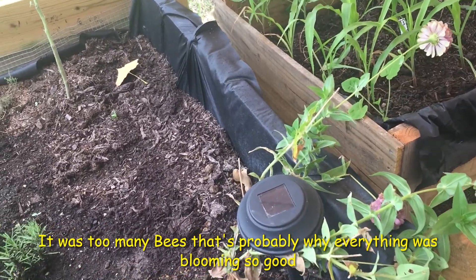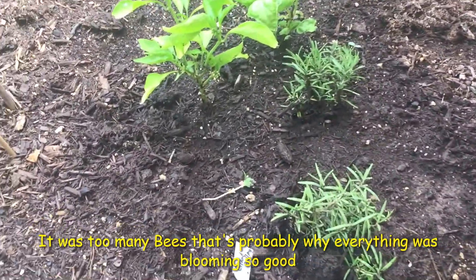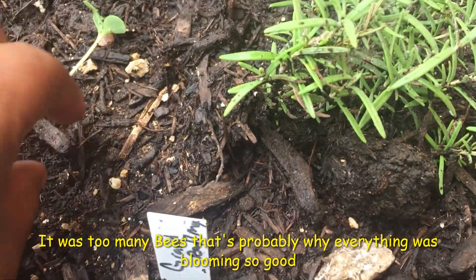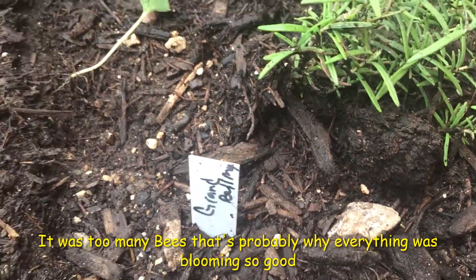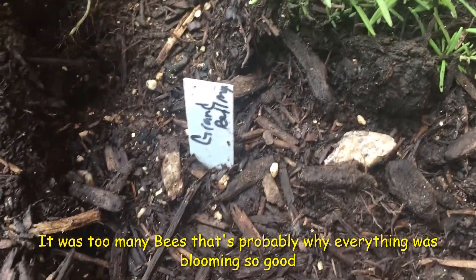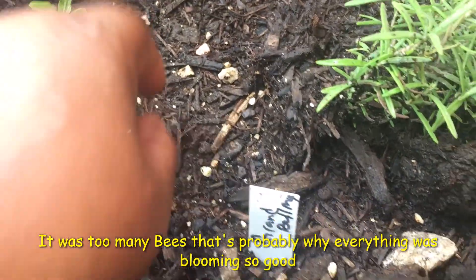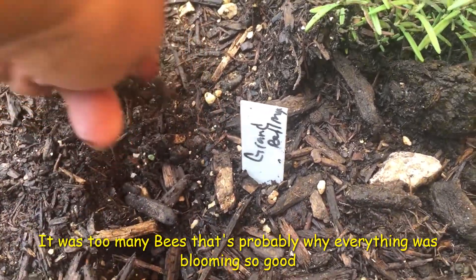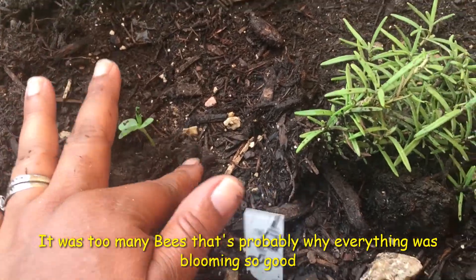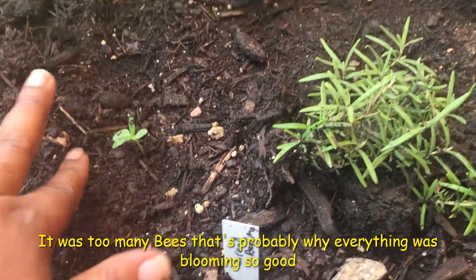What the hell? I'm sorry guys, something just pulled that up because this was secure. It's hanging in there — it is rooted in there. I don't know what it is, something is trying to uplift that. I need to leave my stuff alone.